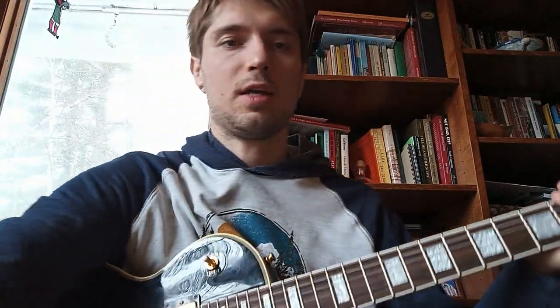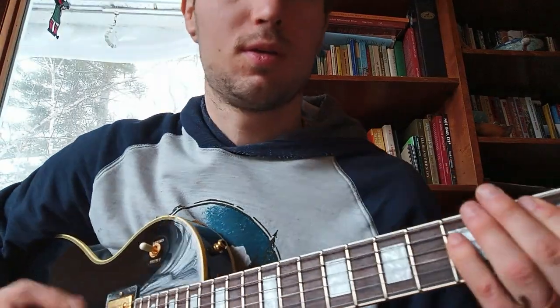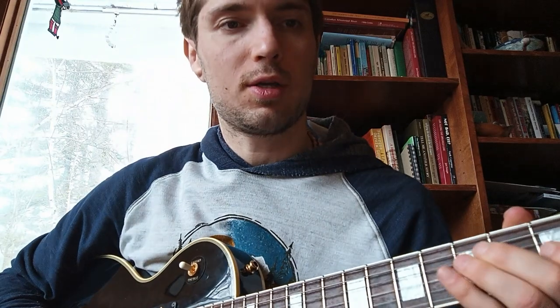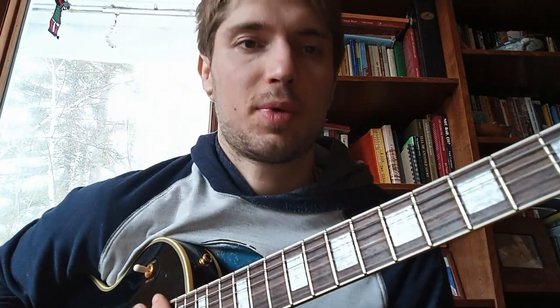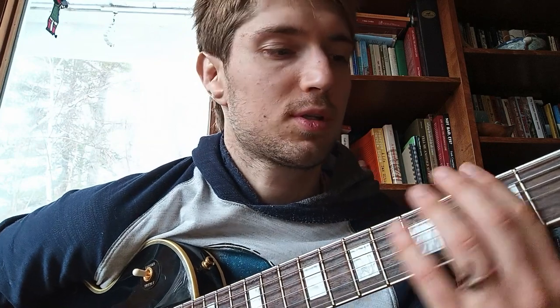So this time it was different — we recorded a loop of the power chords and then I used a pentatonic scale to play over the chords based off the root notes.